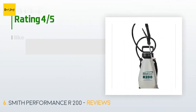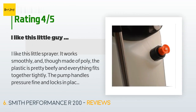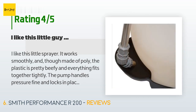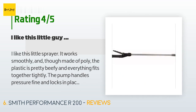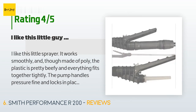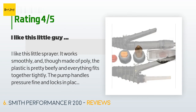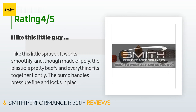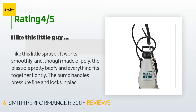The average rating of this product is 4.3 stars with more than 603 customer reviews. A customer said: I like this little sprayer — it works smoothly, and though made of poly, the plastic is pretty beefy and everything fits together tightly. The pump handles pressure fine and locks in place without much effort. The design of the wand mount is clever: the tip rests in a little detent with a cup protecting it, and the wand snaps securely into a molded clasp at the tank rim, making it easy to transport and store. The wand is comfortable to use with no dribbles from the cutoff.